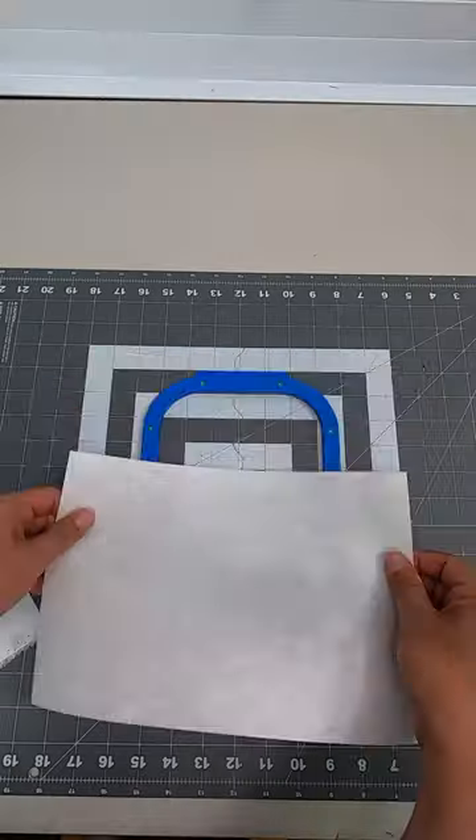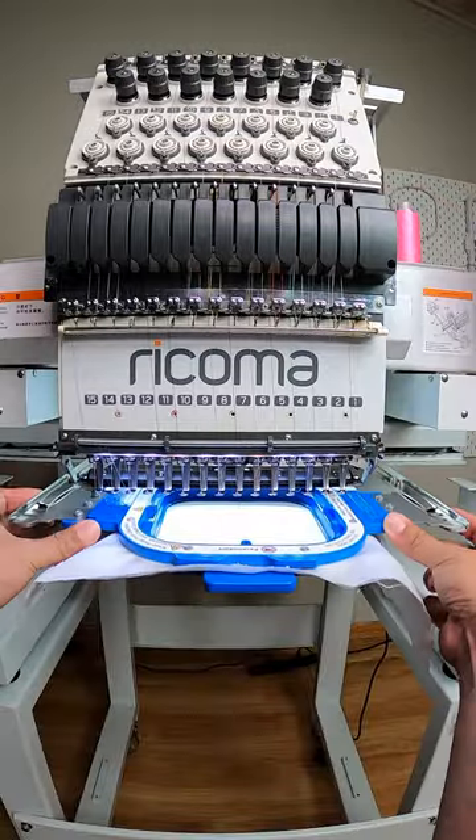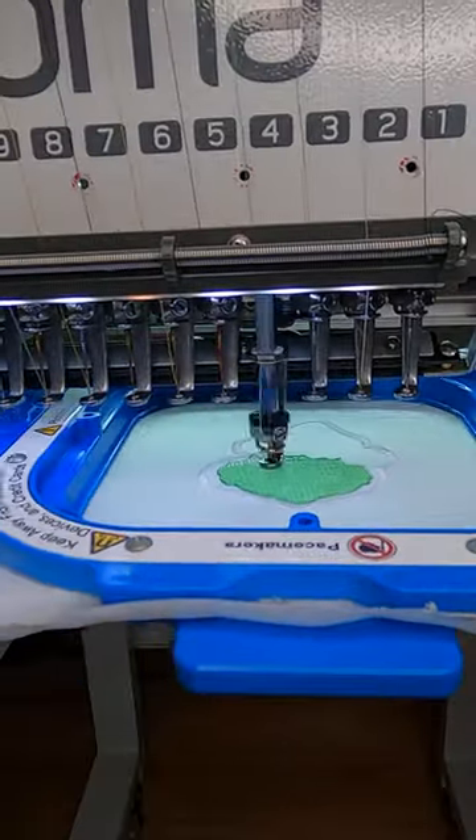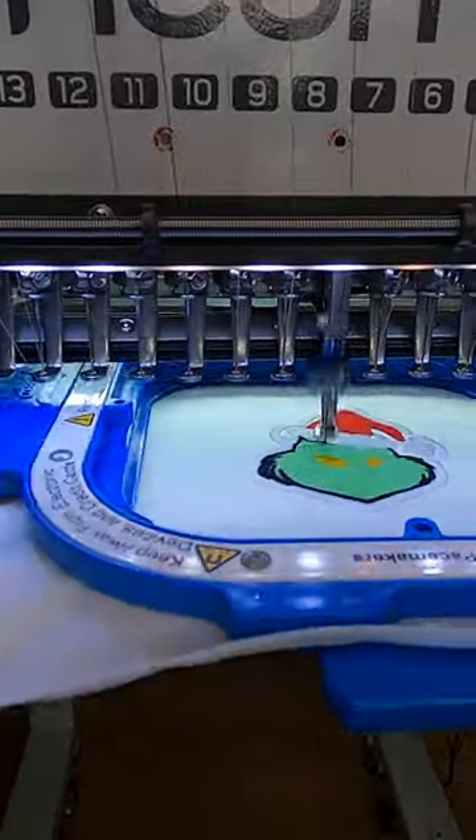The patch on a hat — keeping it super basic: one piece cutaway, one piece tackle tool. I push start and let the machine do its magic. This is a full patch with a height of 2.7 inches.